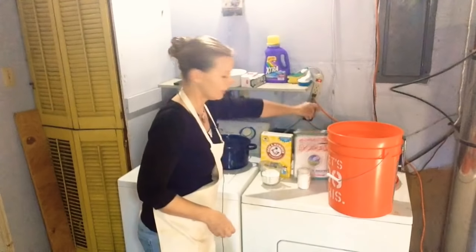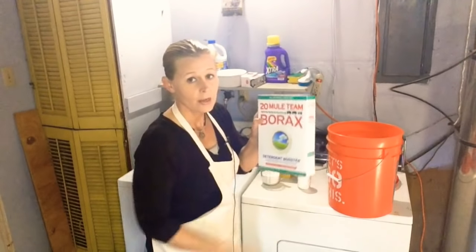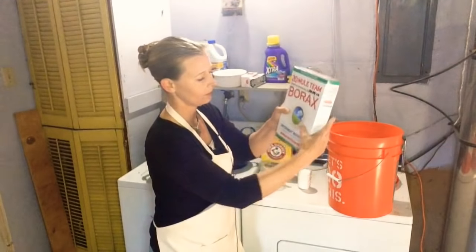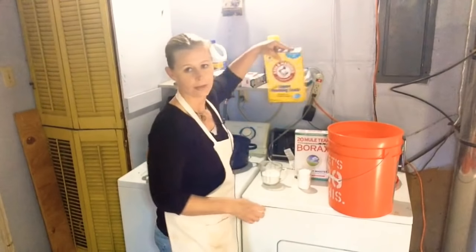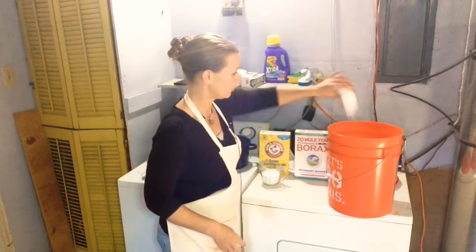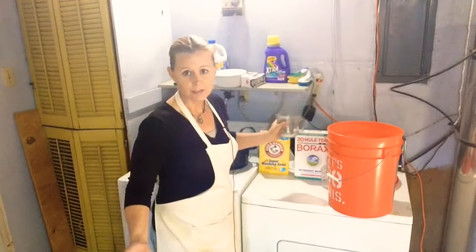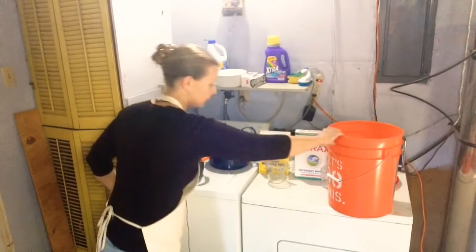Then I'm going to take the one cup of 20 Mule Team Borax. By the way, I've had this for about 10 years — since it only takes one cup to make it and they don't make these any smaller, I still have some left. I did finally run out of washing soda because it's a smaller box. So we're going to take our one cup of Borax and just dump it in, very easy. Then take our one cup of washing soda and just dump it in. Very easy, right? And then this is super hot water.